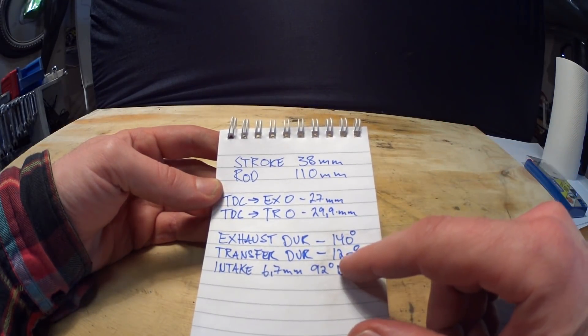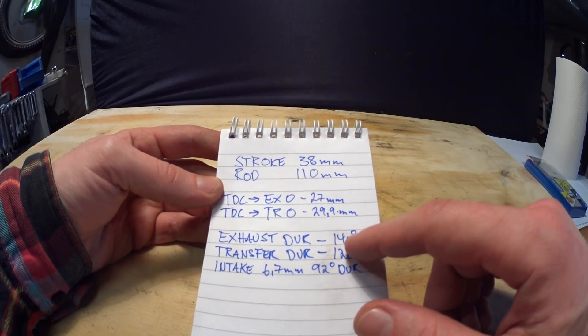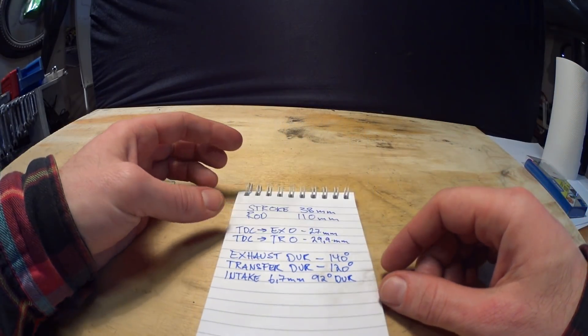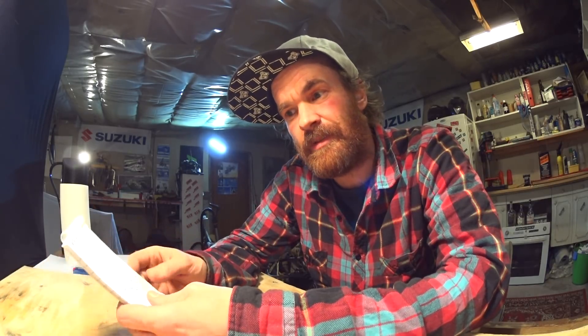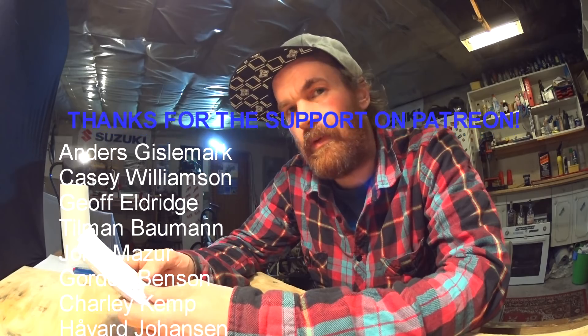A transfer duration of 120 degrees — that's pretty normal. An exhaust duration of 140 degrees — that's extreme. Extremely low. This is actually worse than I thought, and I have already raised the barrel maybe 1.5 to 2mm. This means the exhaust duration out of the box was even lower, maybe around 130 degrees. That's insane.